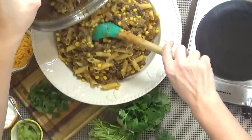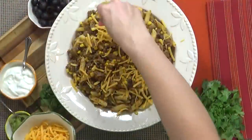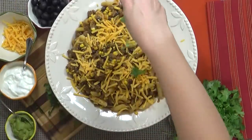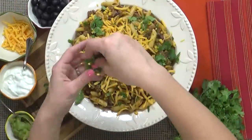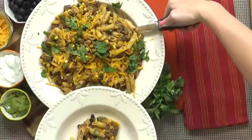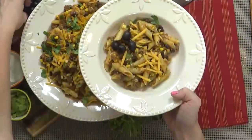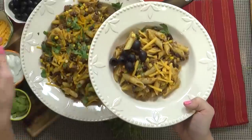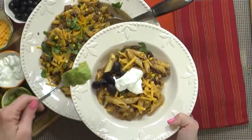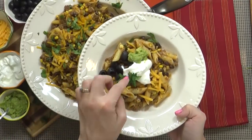Now I'm gonna transfer our beautiful pasta to a serving bowl. Then I'm going to garnish the top with some more shredded cheese and some chopped cilantro. This pasta dish has made my whole house smell delicious. To my bowl, I'm going to add a few black olives, a dollop of sour cream or two, a scoop of guacamole, and to make it look pretty, more cilantro.